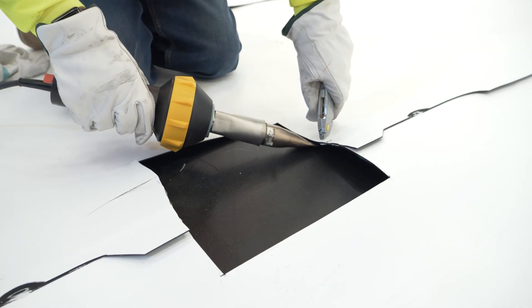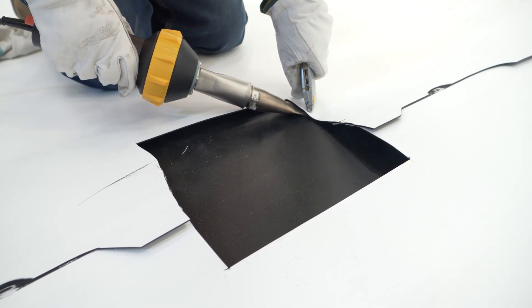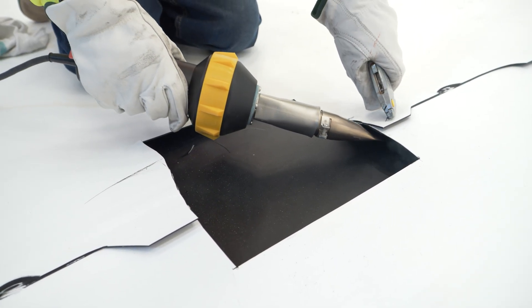Next, using a hot air gun, heat tack the entire perimeter of the top panel to the connection piece. This will keep the connection piece in place during welding.